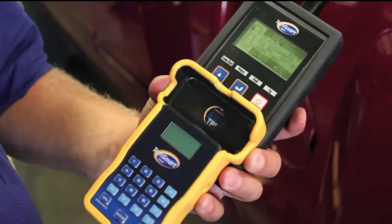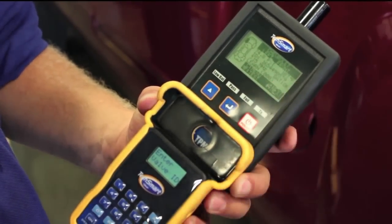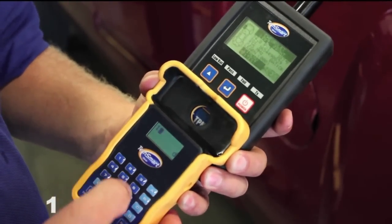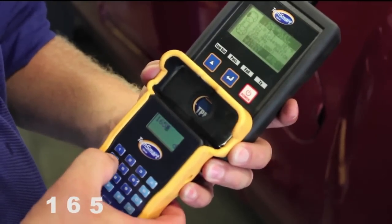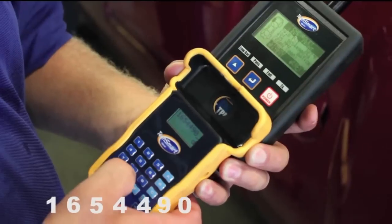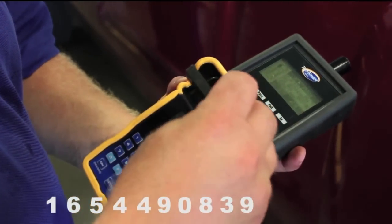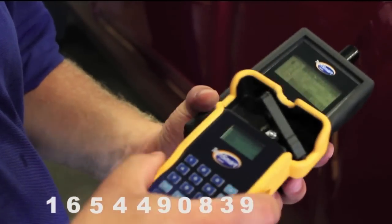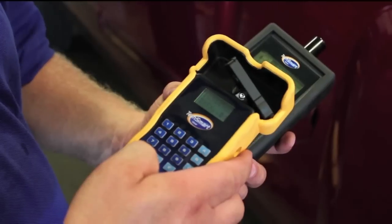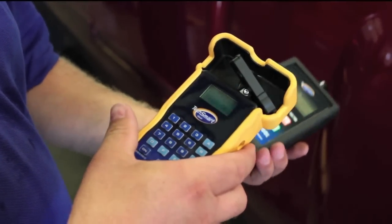To clone the sensor we're installing on this truck, I take the identification number pulled from the left rear sensor and enter it into our cloning tool. The number is 1654490839. Now I put the clonable sensor in the tray, hit enter, and wait as it transmits. It tells me okay, and we're ready to install this sensor.